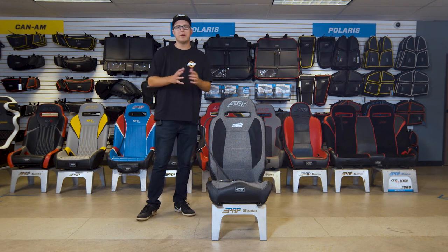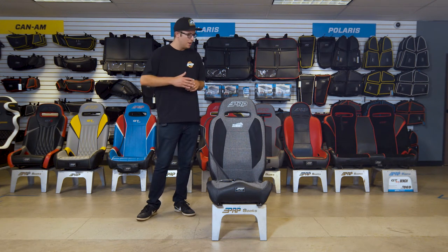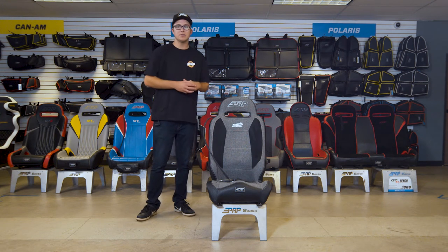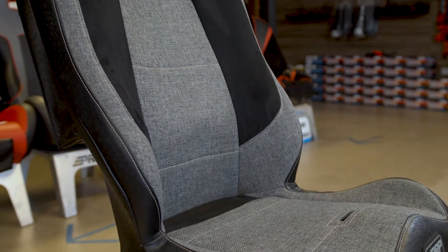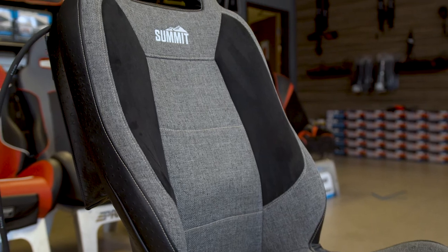Hey guys, what's going on? It's Justin from PRP Seats here with another seat review. This is the Summit seat. The Summit seat is a fixed back suspension seat, so if you're hitting the trails, this seat will stay upright — it does not have any reclining features.